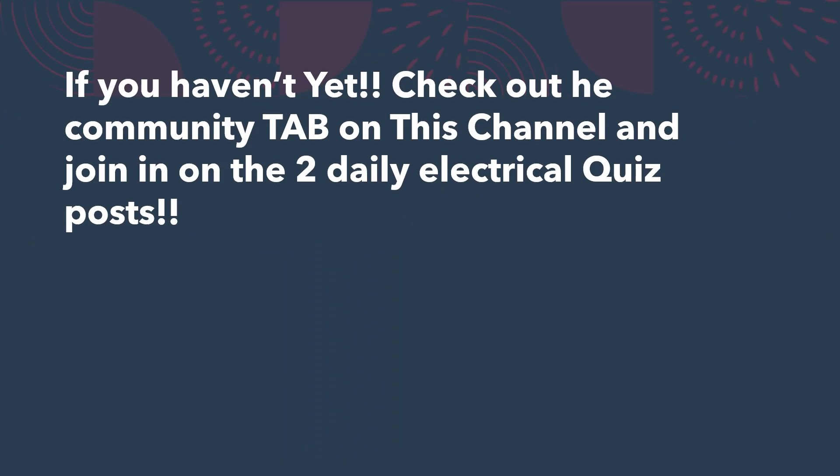Before we go, if you haven't got involved yet, check out the community tab on this channel. You can join us in the two daily electrical quizzes and then join us every week for the Electricians Have Spoken episode, where we go back and answer these polls. I'm here to help you in any way I can — I just want to see you be everything you can be in life and in business. Let's get to it.